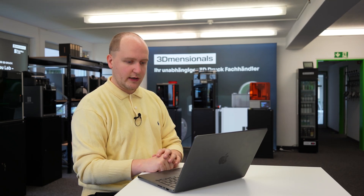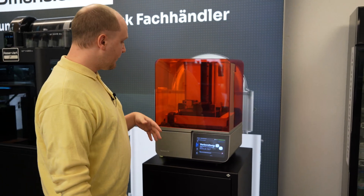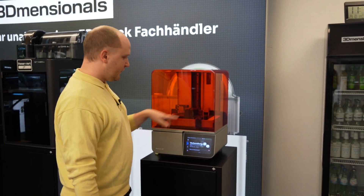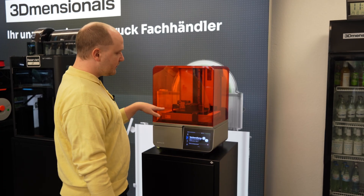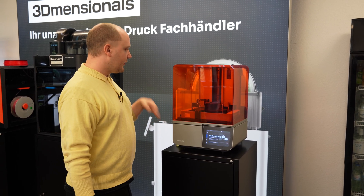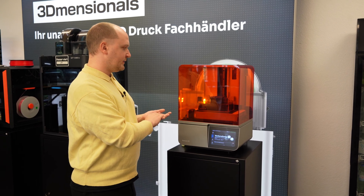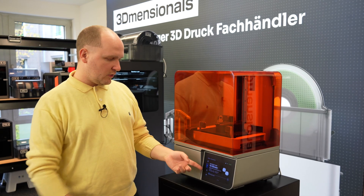Within the dashboard of PreForm you can also see your material consumption, print times, schedule prints, and manage a print queue. All of these functions come free, and Formlabs is repeatedly updating PreForm so you'll find even more features in the future. Now we see the printer running its pre-print settings - it will scrape along the build plate to check if there are any remaining parts, ensuring good layer adhesion and no chance of puncturing the tank.